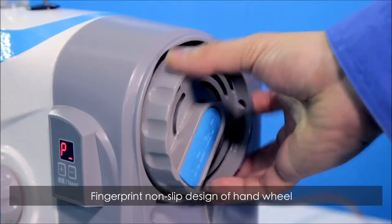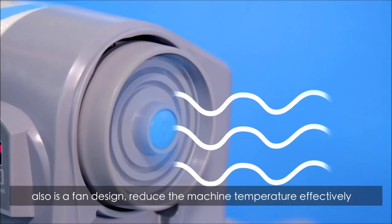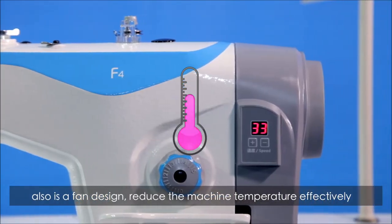Fingerprint non-slip design of the hard wheel. Also, it features a fan design that effectively reduces machine temperature.